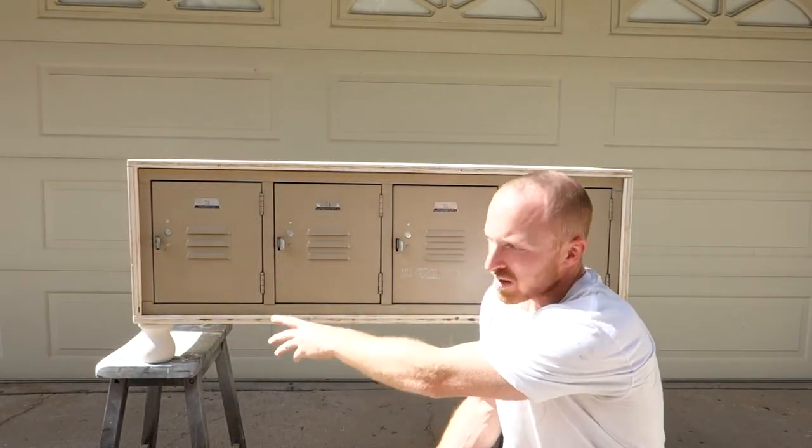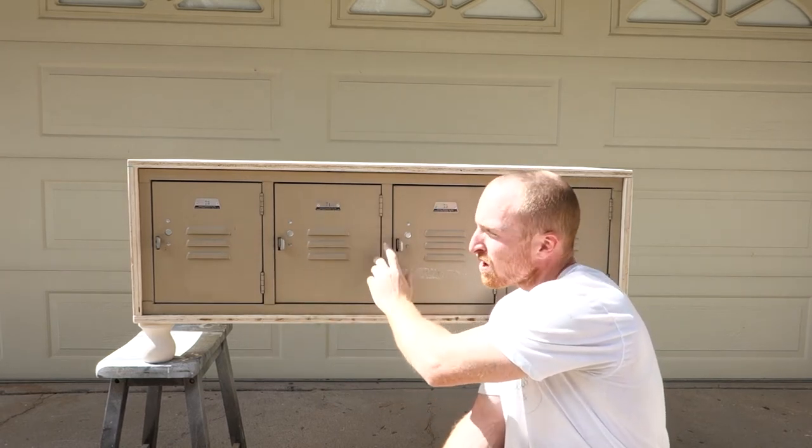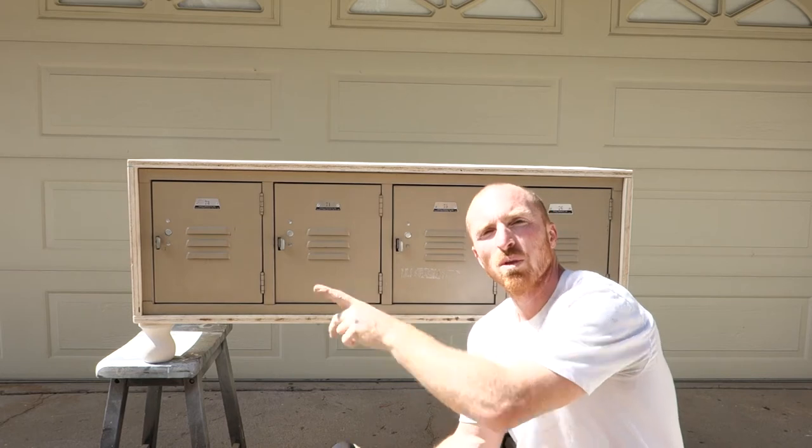Okay, so we've got the legs glued on, we've got our frame set, and we've actually attached the lockers to the frame. Now what we're going to do is paint it.